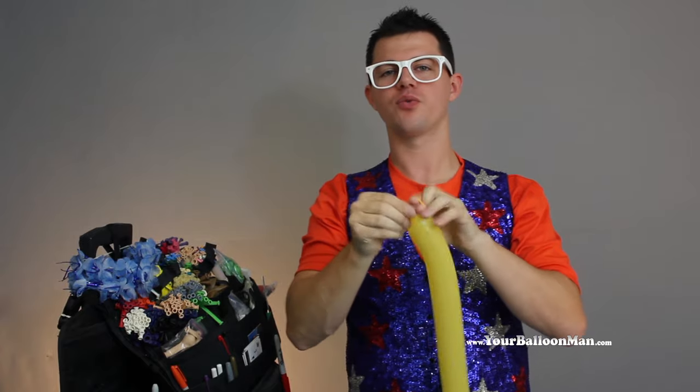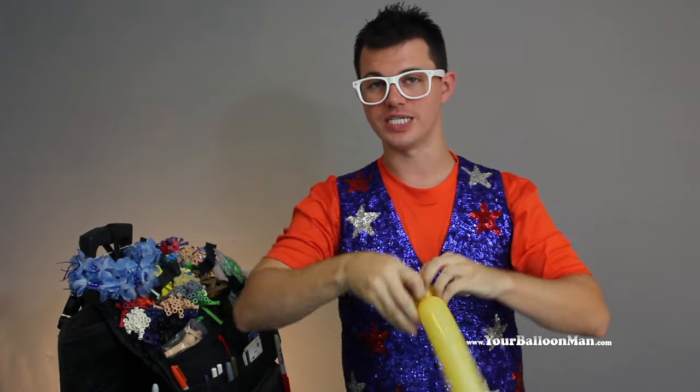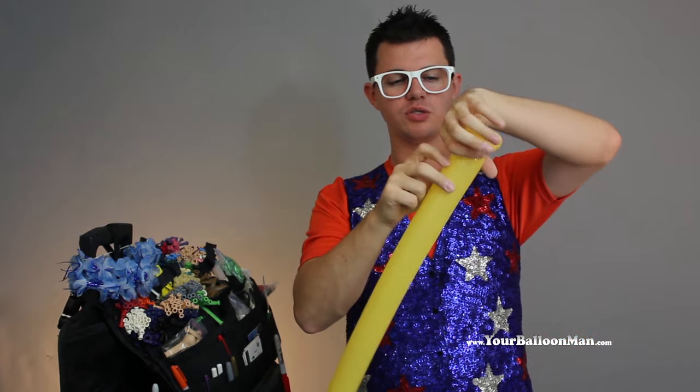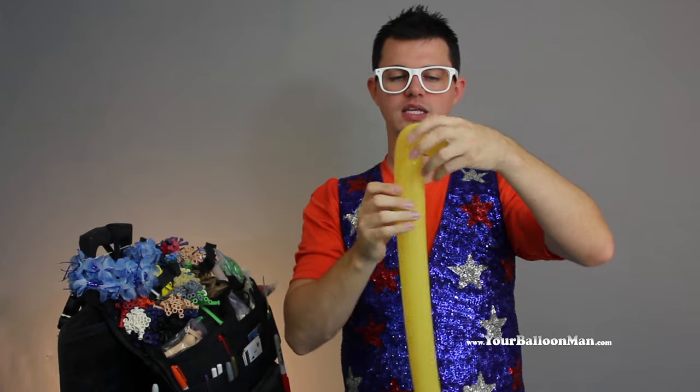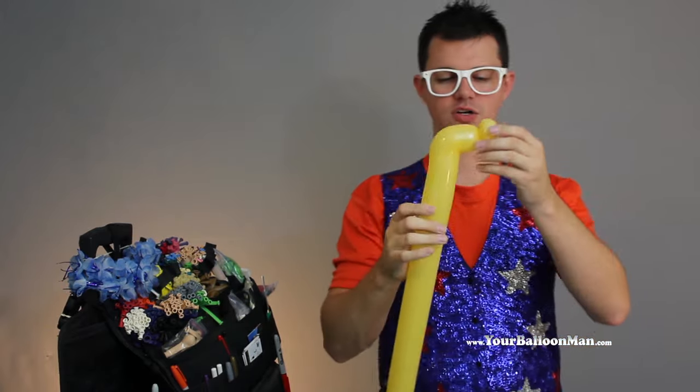And now for the saxophone, we're going to start with two one-inch bubbles that we ear-twist. I'm actually doing the split-twist to do that. And then we're going to fold and bend this so that we get our mouthpiece for our saxophone.